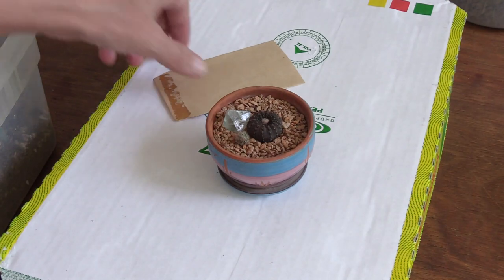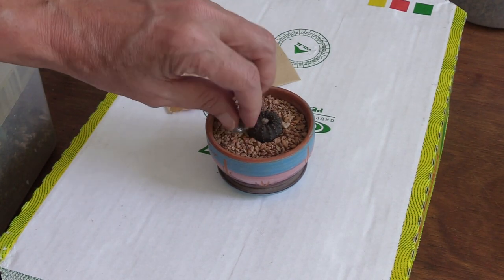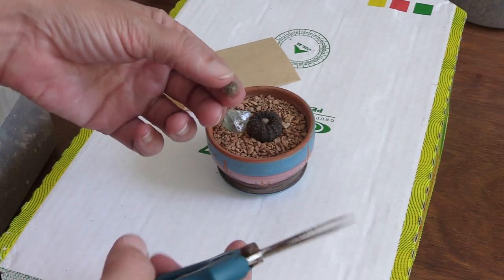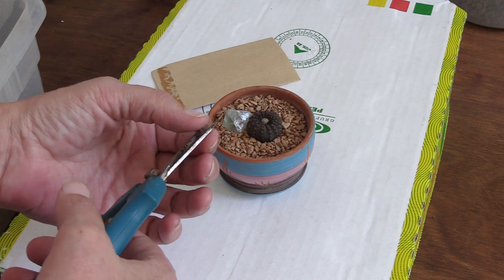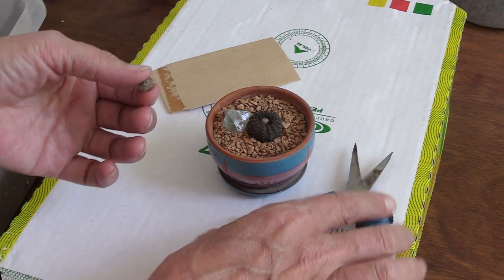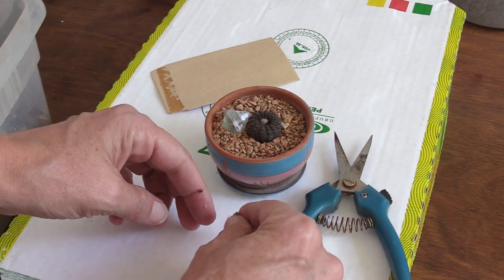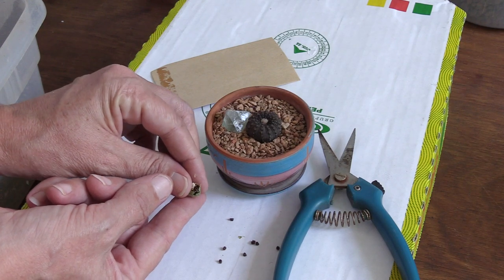I heard they're pretty big for succulent seeds, so hopefully we have a little jackpot in here. I have a little seed bag ready and I'm going to use these little pruning shear things to crack it open. Let's see what's inside — I'm gonna try not to block the view. It's opening really easily already.